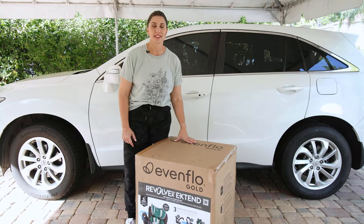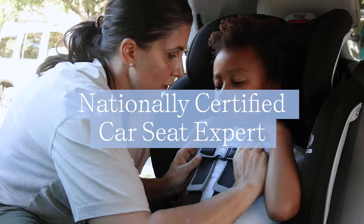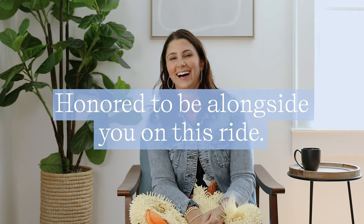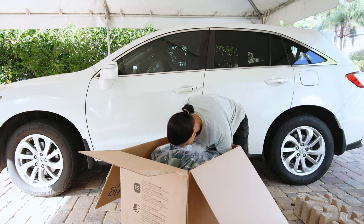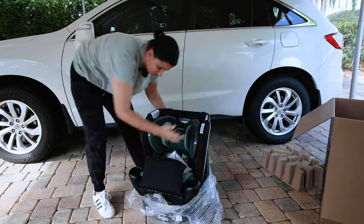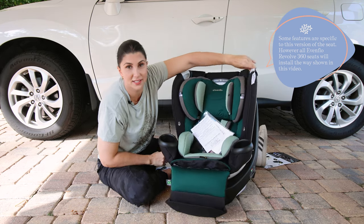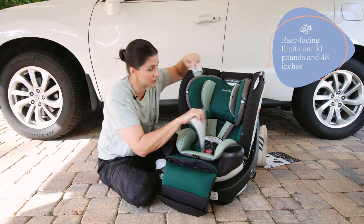This is the Evenflow Gold Revolve 360 Xtend, and we are going to unbox and install this seat. The Revolve Xtend is a car seat that rotates 360 degrees, and the Xtend version has rear-facing limits up to 50 pounds.